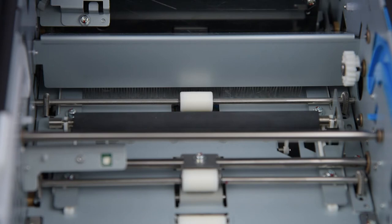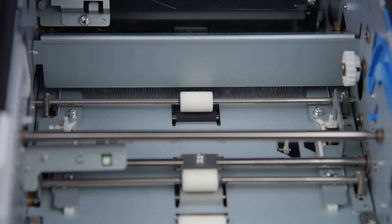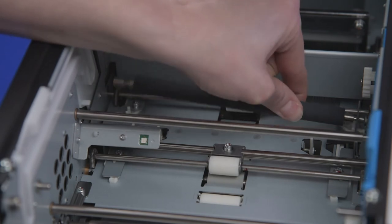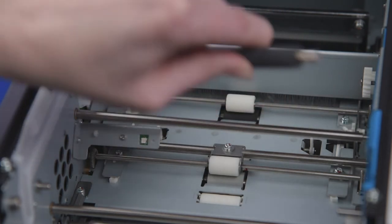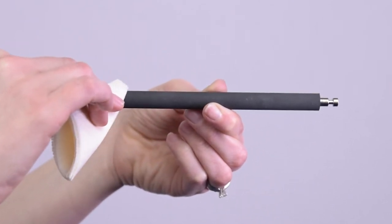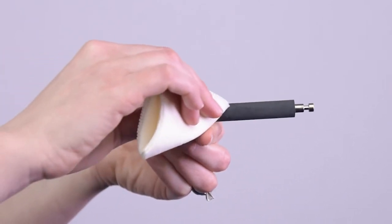Remove the cleaning roller. Wipe it with a lint-free cloth dabbed with isopropyl or ethyl alcohol, then place it back into position.